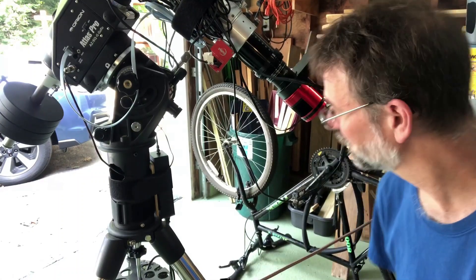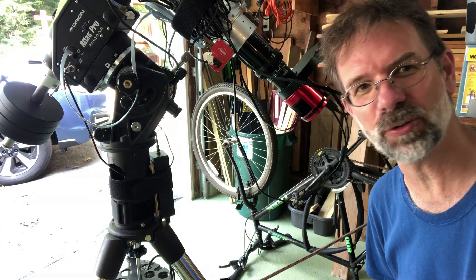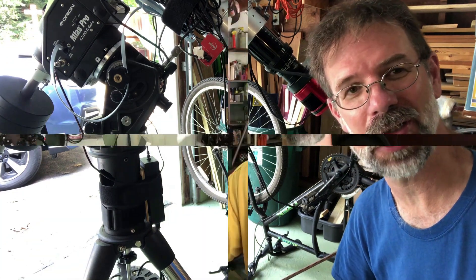I hope this thing holds up for the rest of the summer. Like I said, I've never had any problems with this before until just this year, but it's been rather humid out.